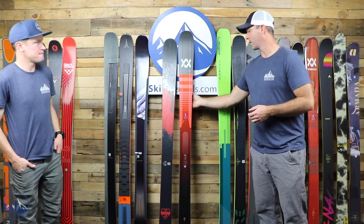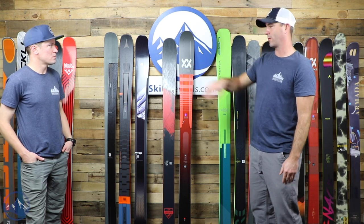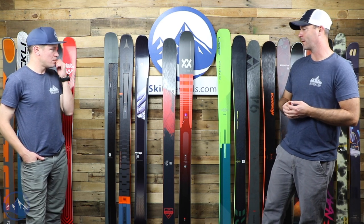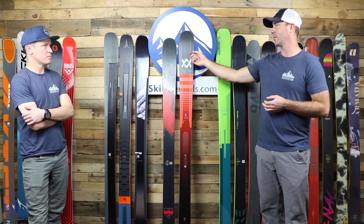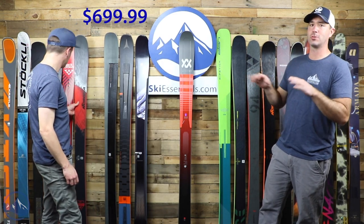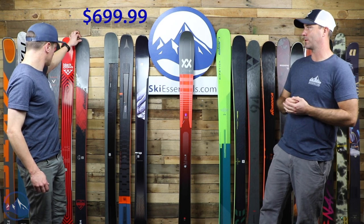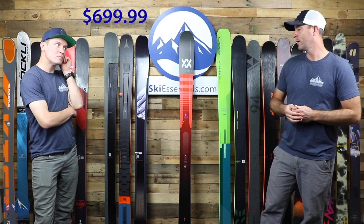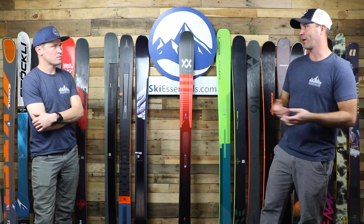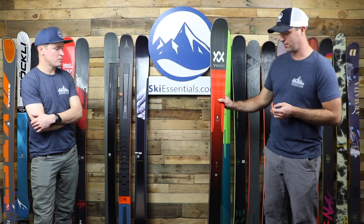Looking at the rocker profiles on the wall, this Enforcer is sitting about an inch back towards the wall more than the Mantra, giving the Mantra more of an on-trail, precise character. It's not going to be as drifty, especially in the tip — a nod to where Völkl is coming from in terms of their on-trail priority. Between those two skis — we hear this a lot, which one's better for carving — I would say the Mantra is slightly better at carving because it has less tip rocker. It's going to hook up onto the snow sooner.